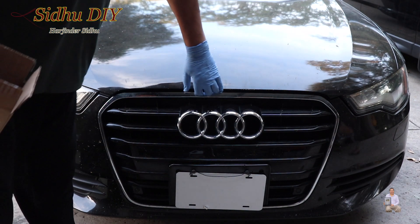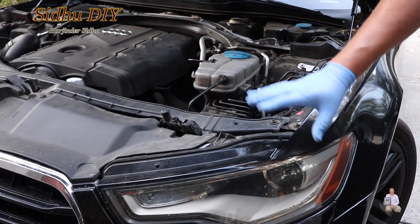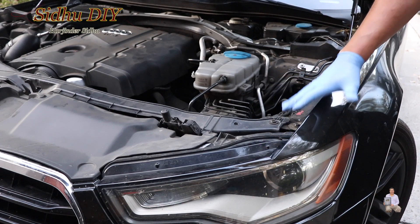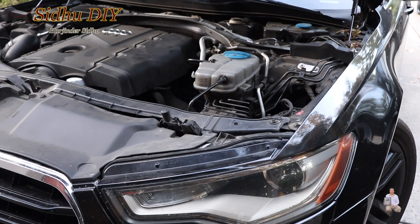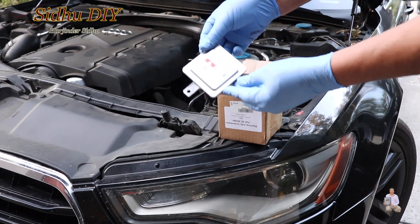Let's get started. The first thing is we're going to open the hood. The ballast is located right under the headlight. In order to access it, we need to remove the fender wall, which I've already removed. I've received my part and this is how the ballast looks.